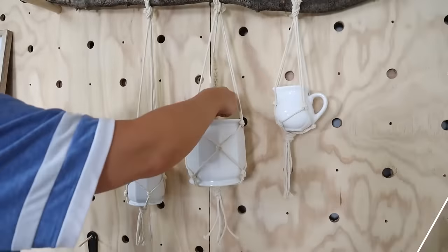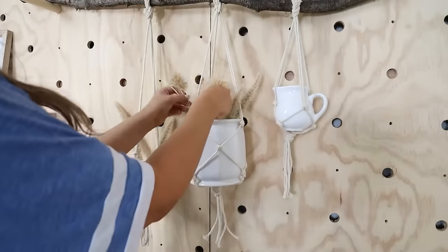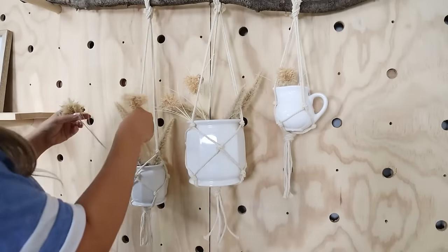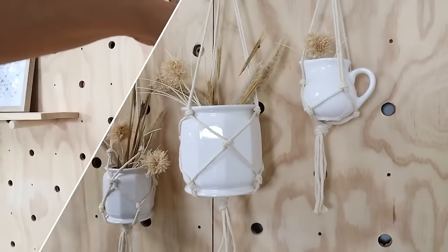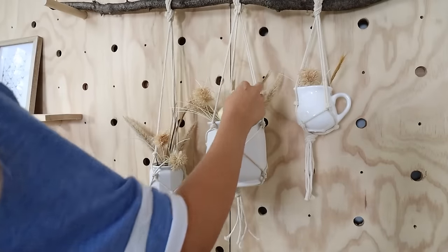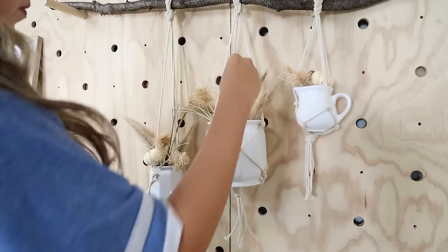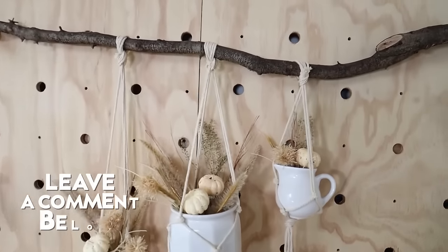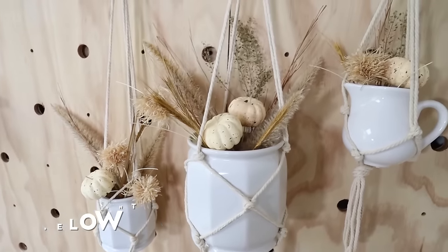I'm going to start by adding in some neutral florals, but if you wanted to add fall colors or blues and greens or any colors you love you could totally do that. Dollar Tree also has these really fun pumpkins on a wood stick — I'm going to place those in there as well. If any are too long just trim the stick down. I love the way this turned out — this is probably my favorite project in this video.